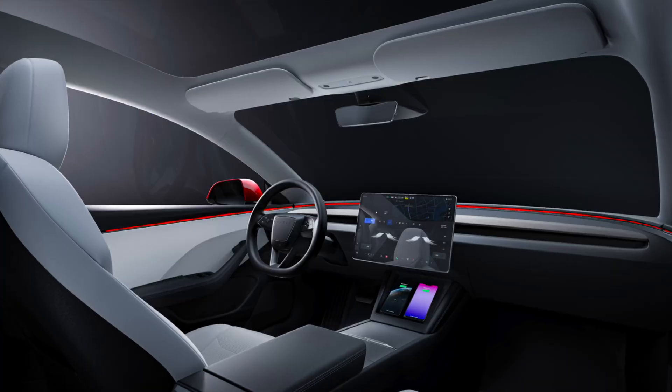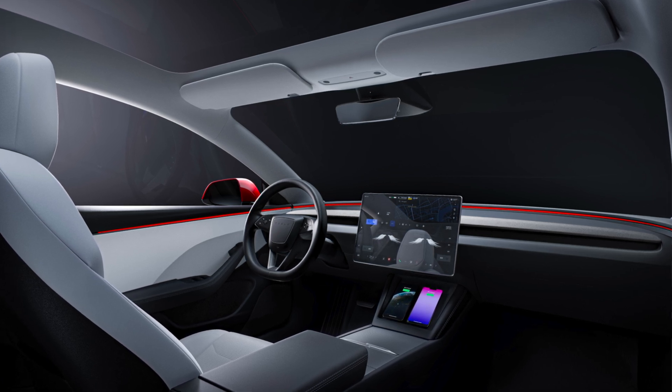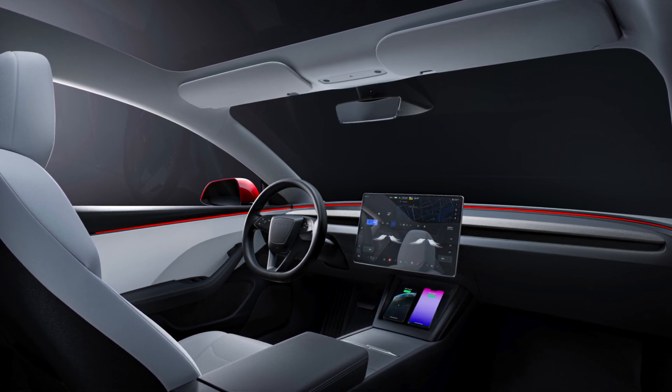Tesla has also updated the central vent that supplies AC to the front two passengers, and they've changed the material so hopefully it's less reflective. If you have white interior, you know about that white strip in the center — it reflects light in a weird way and sometimes gets in the way of your side view mirrors.